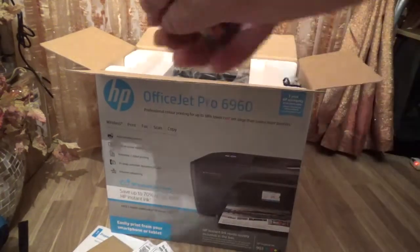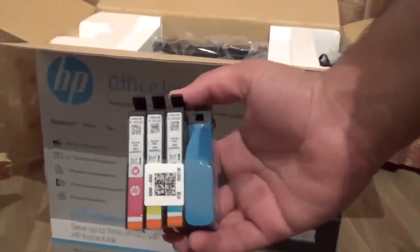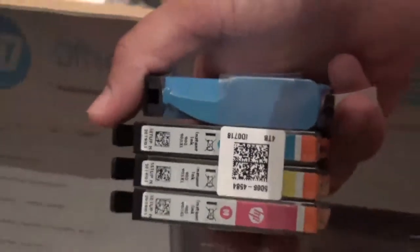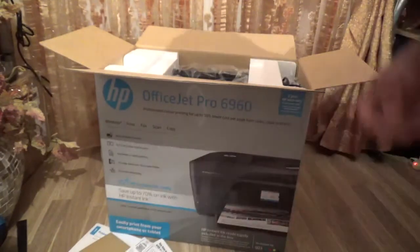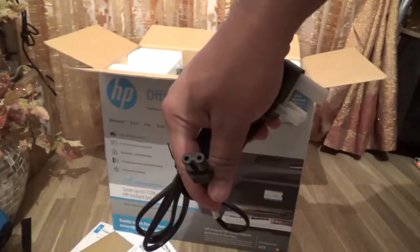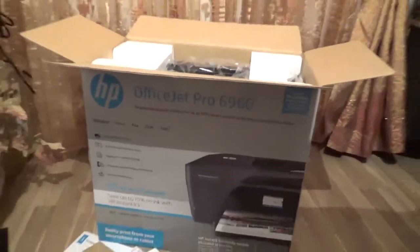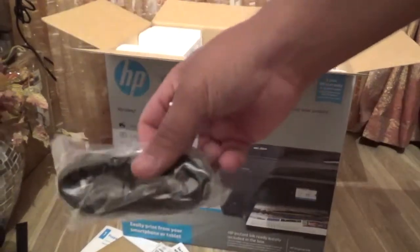These are the inks — the setup inks. If anyone's wondering, when you buy any printer you always get a set of free inks inside the box, whether it's HP, Epson, or whatever. It also comes with the standard power cable — same kind of charger you'd find on a PS4 — and the ethernet cable, which not many people really need.